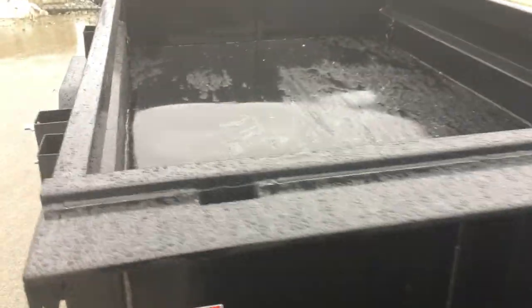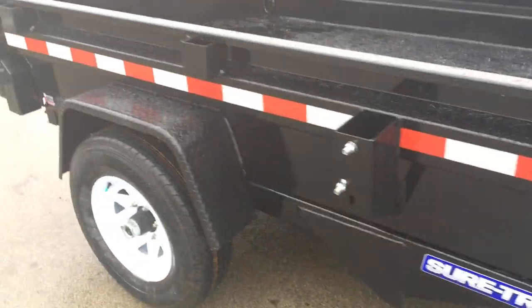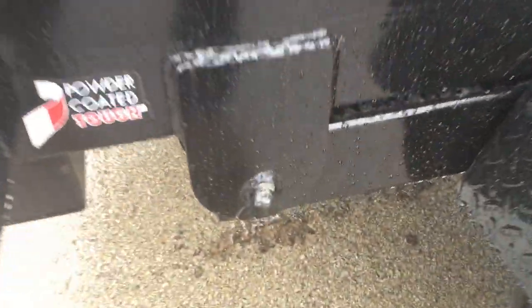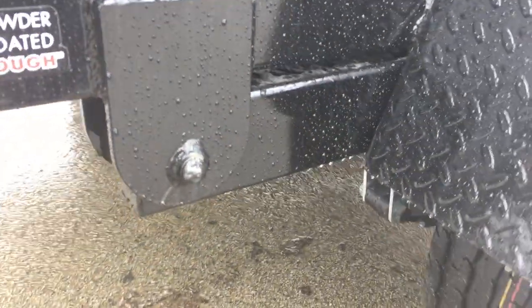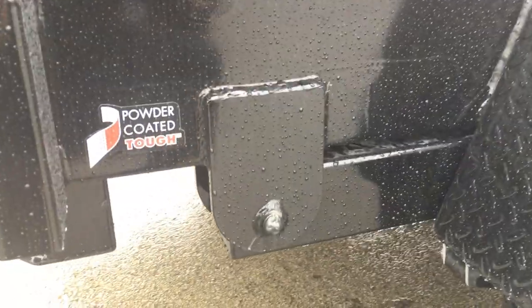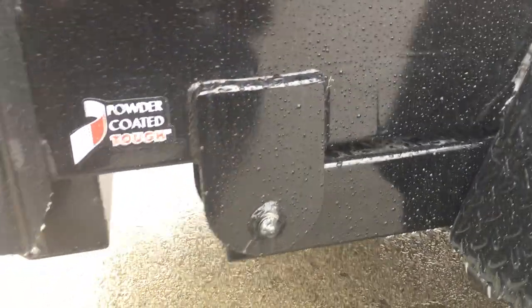ShoreTrack also takes the time to silicone between the joints — you've got an upright there and you'll see they silicone between them. Same thing with the tarp shroud. They put a greaser and a bushing on your mainframe. Also notice the mainframe is capped at the back so you can't smash your tube. One detail there — we see powder coated tuff.